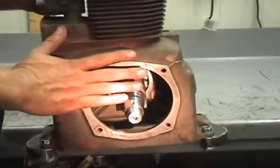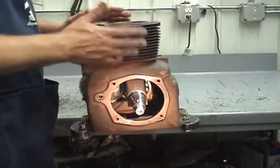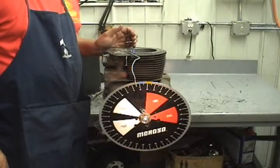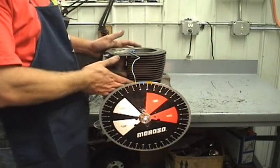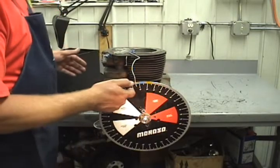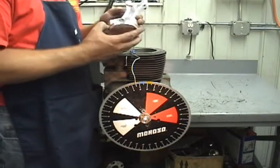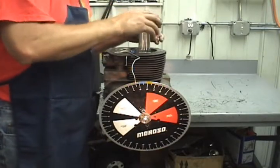Next we're going to put the closure plate on, put the degree wheel on, and then we're going to find the true top dead center of the engine. We've got the crankshaft in, the closure plate installed temporarily, and the degree wheel on. We don't really care about the pointer yet, just got it relatively close. Next we're going to put the piston into the hole and find top dead center.